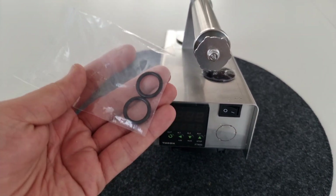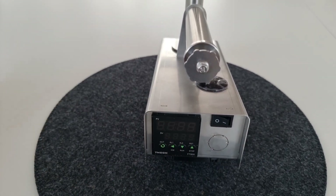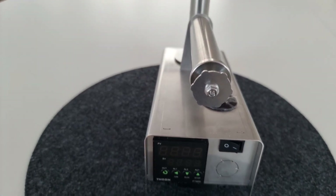Ich habe auch noch zwei Dichtringe dazu bekommen – das sind kleine Dichtringe hier an den Dispensern.